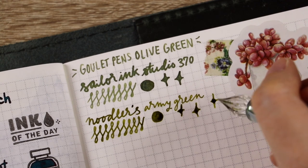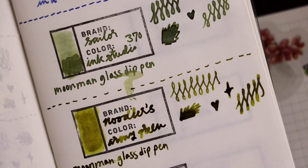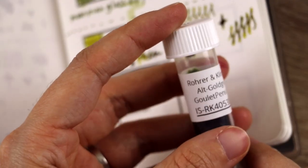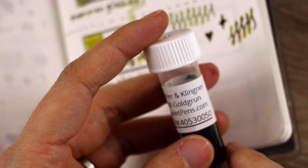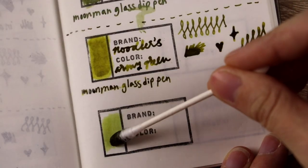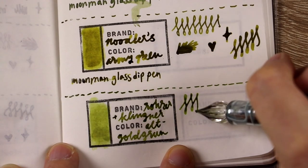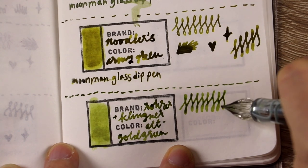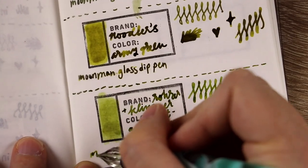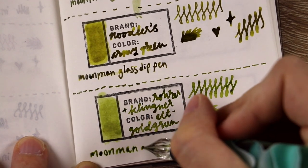It's amazing that just the category of olive green can give you such a wide variety of colors — look at just these two, they're so different. Next is the Rohrer & Klingner Alt Goldgrün. This one swatched like a very bright grassy green, not as yellow as the army green and not as gray as the Sailor Ink Studio 370, but I really like it. It had interesting shading as well, getting darker in some areas, and it also had that little outlining effect that the Sailor ink did.